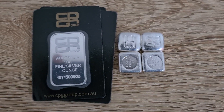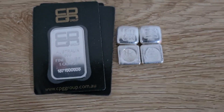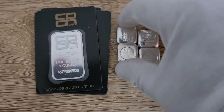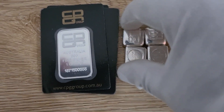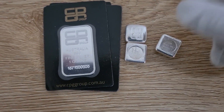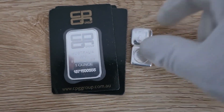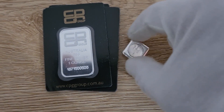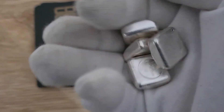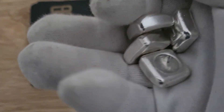Welcome back, guys — Silver Down Under here, thanks for tuning in for another video. Today I'll be showing the CPG buttons and bars. If you're watching from overseas you probably haven't come across these — they're a refinery based in Melbourne, Australia, sold as a pretty low-premium bar. Don't worry about the glove; you don't need gloves to handle these, I was just working with another coin that required gloves.